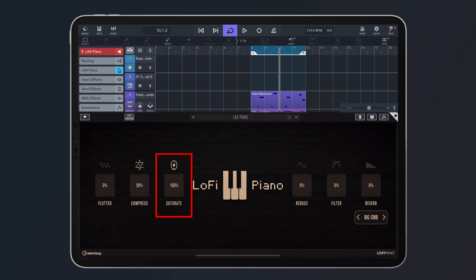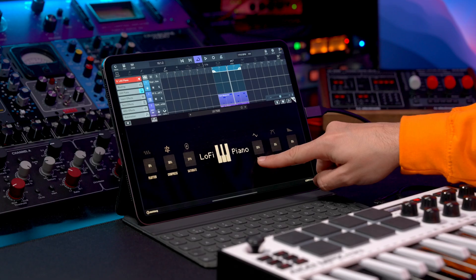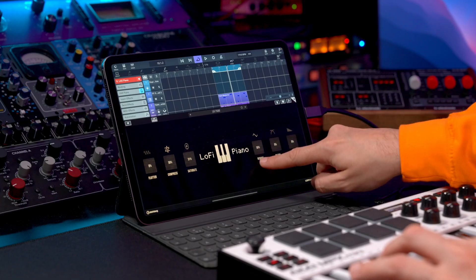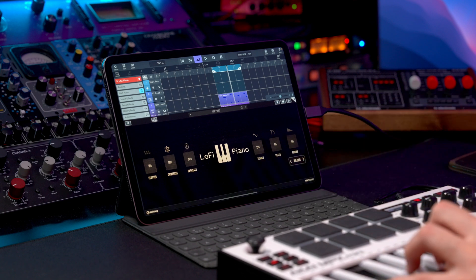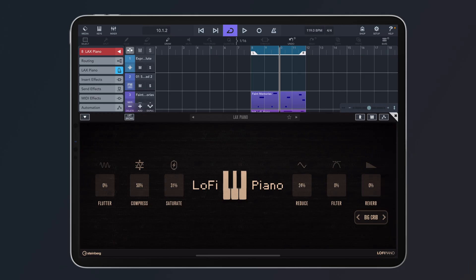Then we have saturation. Beautiful, organic saturation right there. Now we have beat reduction, and this adds a noisy element to this piano sound. If you let the chord ring, you get this noisy element — so beautiful. And if you have a little bit of it, you get a different noise profile.